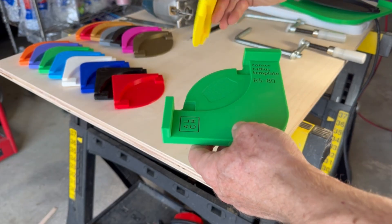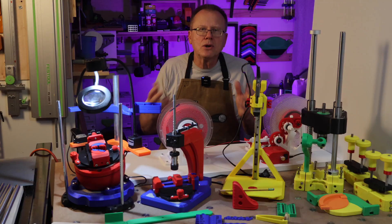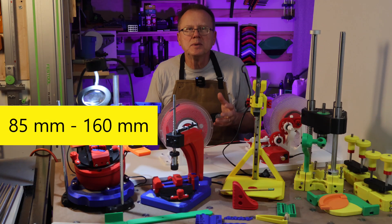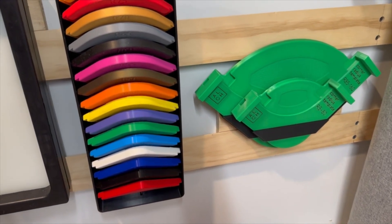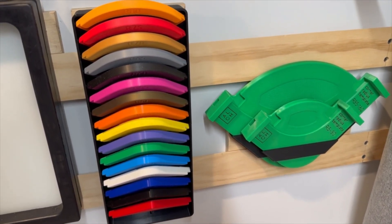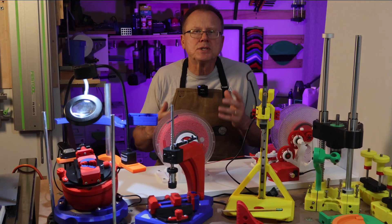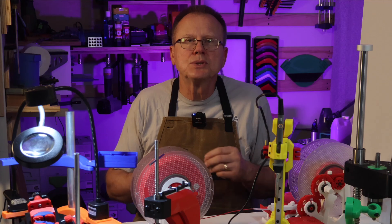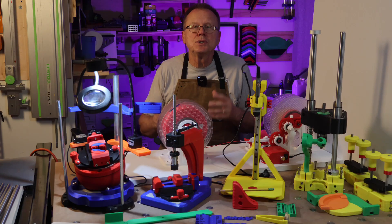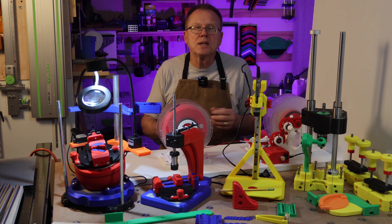Alexandre has two sets of radius templates, one from 5mm to 8mm and a larger set from 85mm to 160mm. He even designed a clever storage rack that mounts on the wall. In my case, I added a French cleat so I mounted my rack to my French cleat wall. I've only printed the small set of templates, but eventually I'll print the larger radius templates. The digital files for his corner radius template set cost $10.